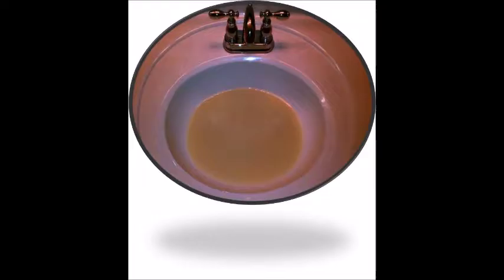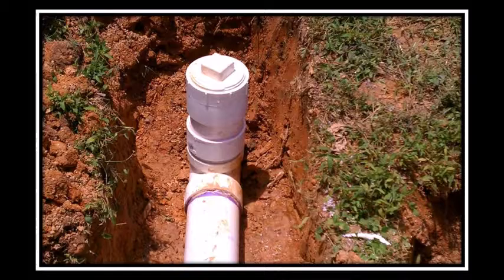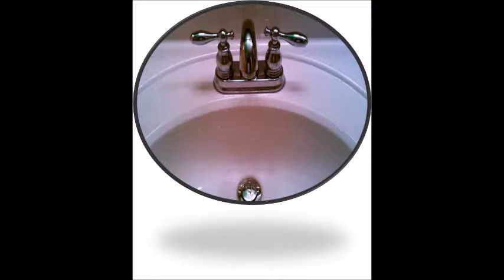No one likes a stopped-up drain. Large drains or small ones, they're all trouble and can cause a lot of damage. Pulling roots out with a machine clears the line for use, but the line is still damaged and needs to be repaired. We install new lines, or we can locate and cut out the damaged area. Either way, we make sure you have an accessible clean-out for future cleanings. When the line is clear and in good working condition, the drains will flow clean.